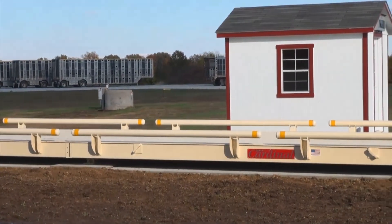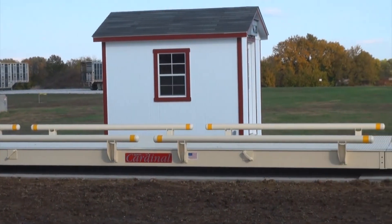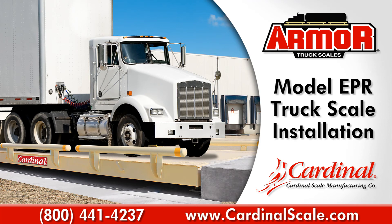Like all truck scales, Cardinal's Armour Series Truck Scale requires routine maintenance to keep it working at maximum efficiency and performance. For more information about Cardinal's Armour Truck Scales, please call 1-800-441-4237 or visit us online at www.cardinalscale.com.